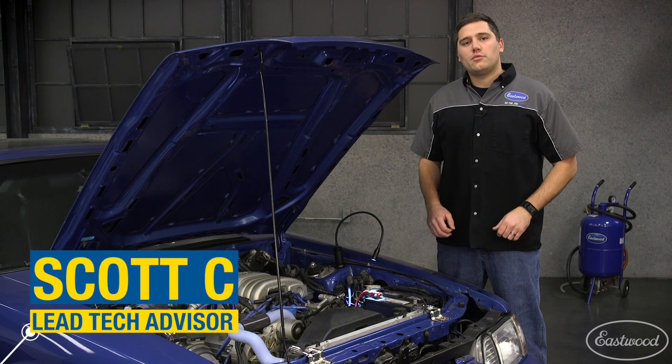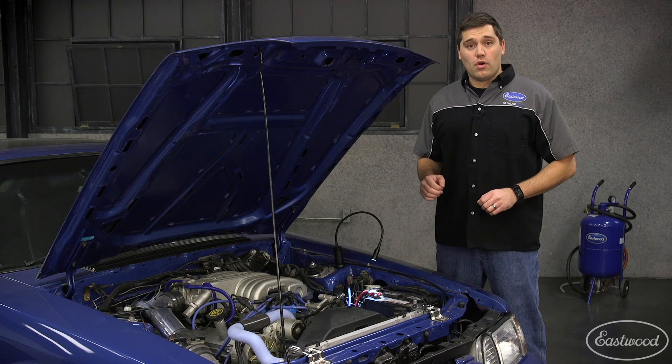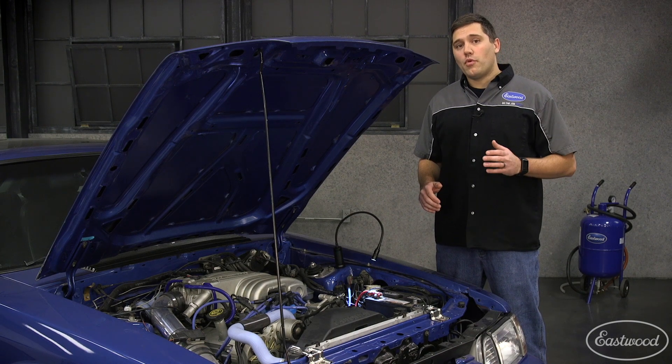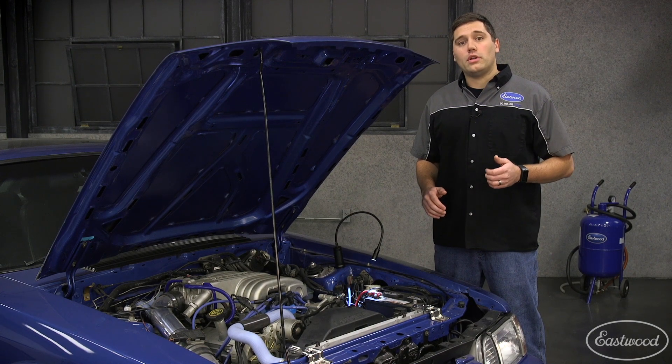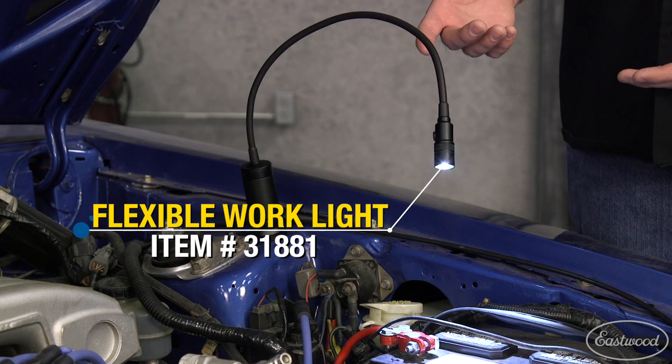Hey guys, Scott here in Eastwood Garage with the new Flexible Neck LED Cob Light. This thing is great to have around the shop or the home and has so many uses. For more information, you can click or tap the button in the corner of this video at any time. Now let's go ahead and take a look at this light.